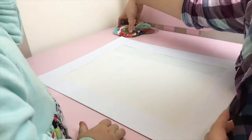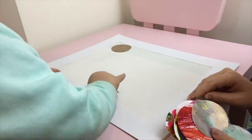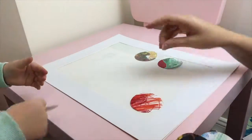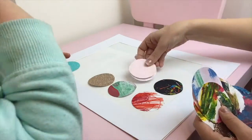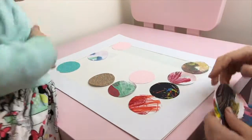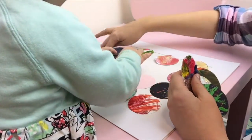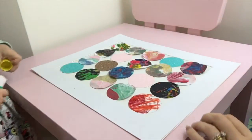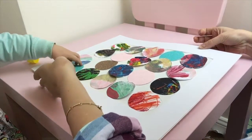So the next step is to take all of the circles you've cut out of your little one's artwork and start to assemble them on the piece of paper. Once you're happy with the layout of your circles, enlist your little one to help and glue them all down.